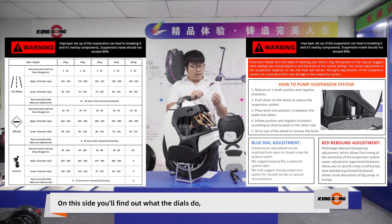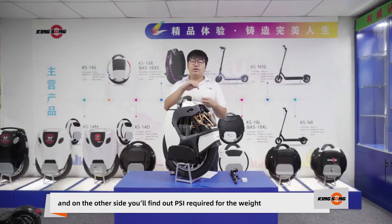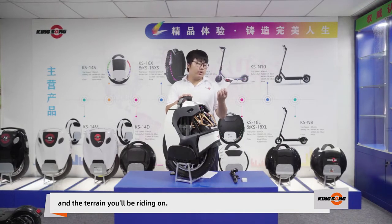On this side of the card, you'll find out what the dials do. And on the other side, you'll find out the PSI required for your weight and the riding style that you'll be riding on.